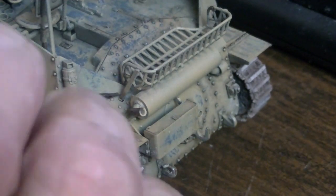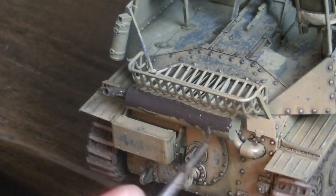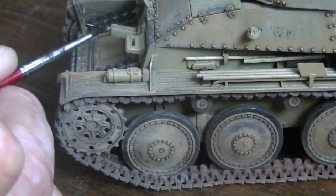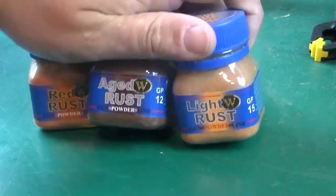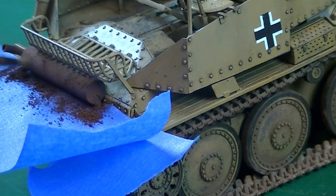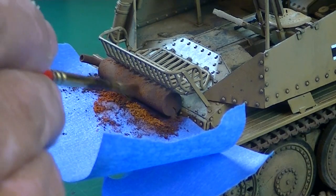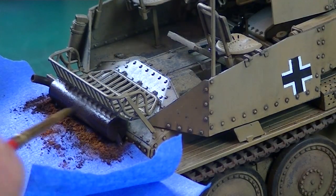Now more detail painting — doing the muffler again with German Camo Black Brown because I had it — and then the machine gun. Then I'm masking off the bottom of the hull so I can do some traditional pigment work on the exhaust. I know that's kind of falling out of favor, but I had pigments. I really liked what it looked like until I used thinner to set it — you can see it kind of blends it all together and it looks more washed out than I wish it did.